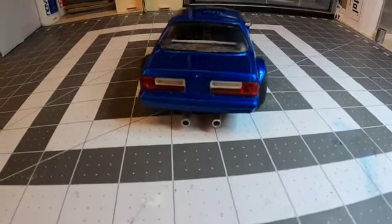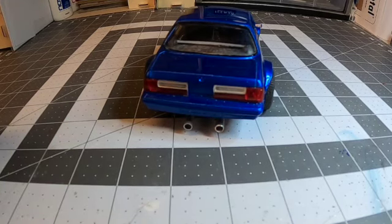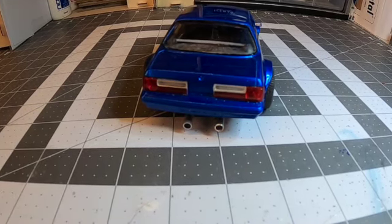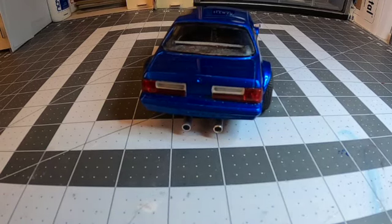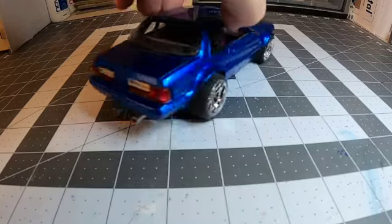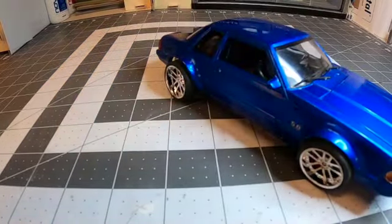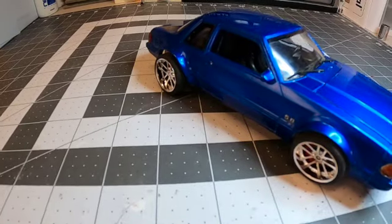They're exiting more towards the middle — I still have to adjust one a little bit, but otherwise it looked pretty good. I used Testors clear parts cement for all the glass, and for the tail lights and headlamps as well.